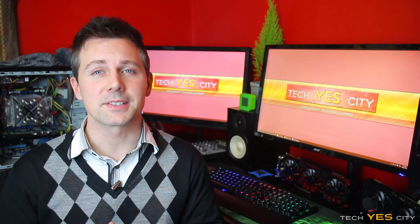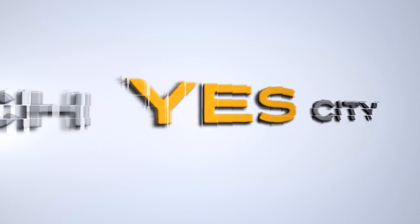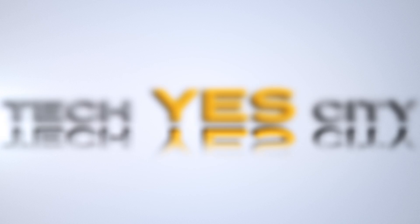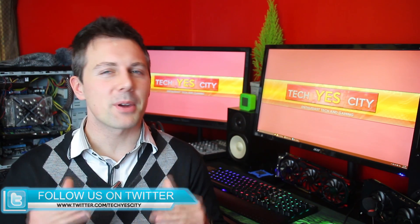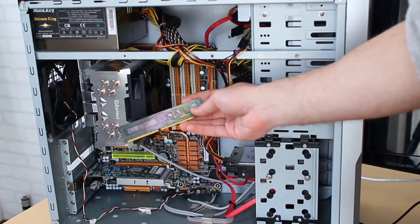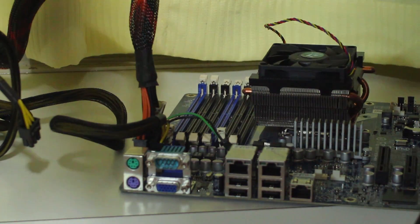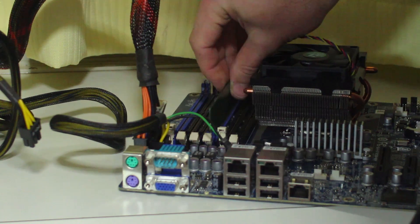Dead CPUs, spray-painted memory, dead power supplies — is there any way of testing and fixing these things? Let's find out. Ladies and gentlemen, welcome back to Tech Yes City. Today I've got some of those crazy experiments coming back at you. The first one is the stick of memory that I spray-painted sometime last year. I just finally got around to stripping the paint off and putting it back in the system and testing whether it works again. Let's get onto that experiment.